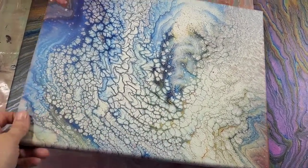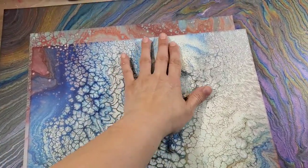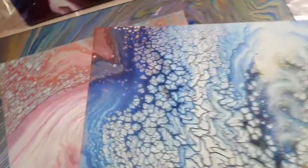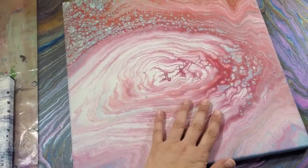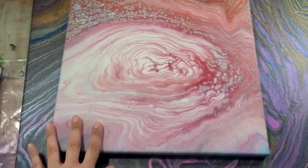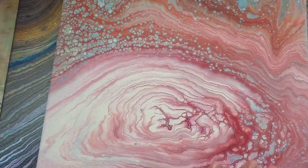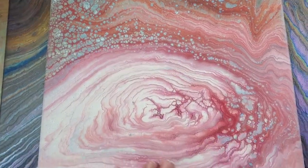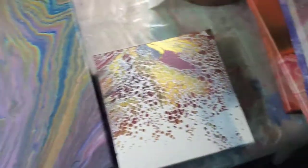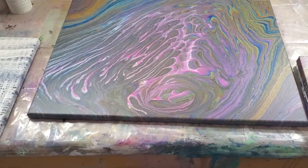And then this is a milk paint pour that I didn't record the entire process of, but I did show it when I first poured it, so it's dry now. It looks pretty cool — there's a little bit of crazing in this area, but overall I still think it looks pretty cool. Then this is another milk paint pour and this is the one I actually recorded the process of making. It dried well, I don't see any of that crazing going on, which is good. These are the little cells that formed because of the milk paint.